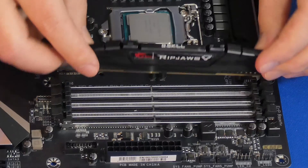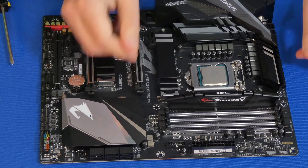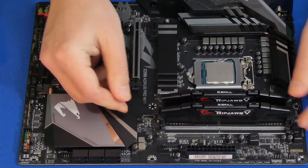Now we're going to install our RAM. Just take your time with anything you do every time you build a computer. Push it down evenly on both sides and that should do it.